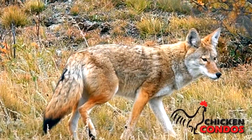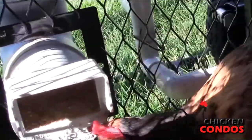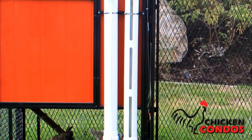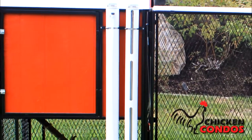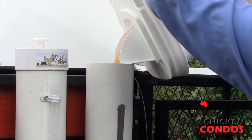You'll also receive our unique skip-a-day feed and water supply. These sanitary dispensers attach to the side of the coop and have large reservoirs, allowing you to skip one or two days before feeding and watering again — so you can take that long weekend trip without any worries.